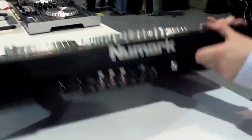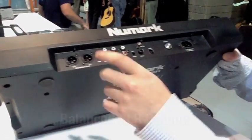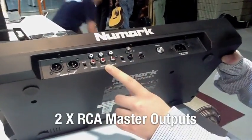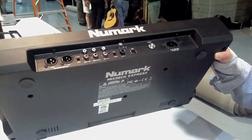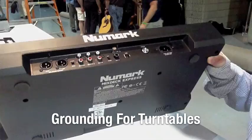Flipping this around to the back, we have a couple of things here. We get some balanced outputs — XLR left and right master outputs, a second set of master outs, and auxiliary in. The cool thing about the auxiliary in is it has a grounding post and it can go into phono, which means you can use your turntable.